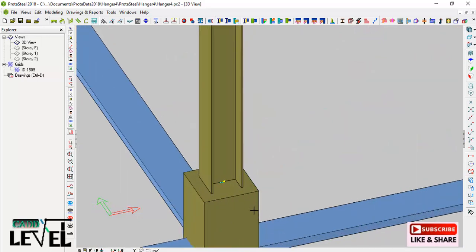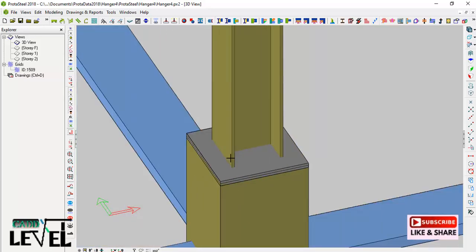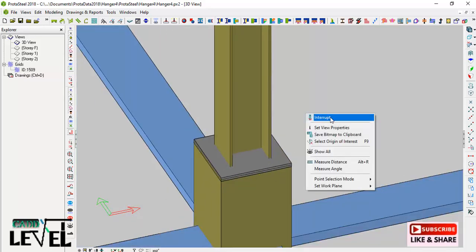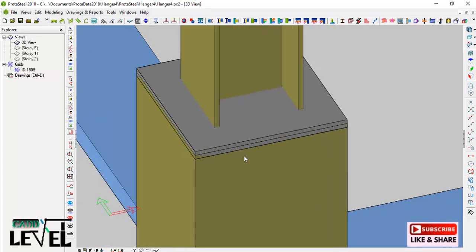After picking the first and second points, I pick this point to define the third point, the fourth point, and then return to the first point to close the plate outline just like this. I then click to interrupt the command. Now I will be shifting this plate so that it comes in line with the surface of the stanchion.